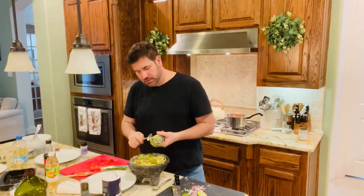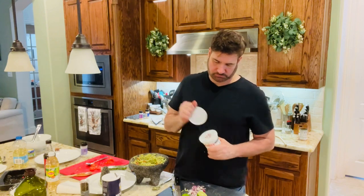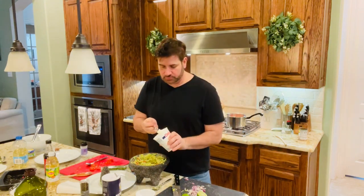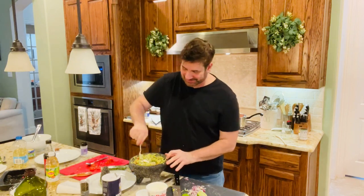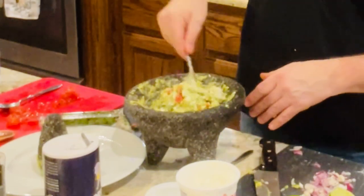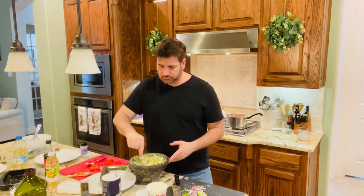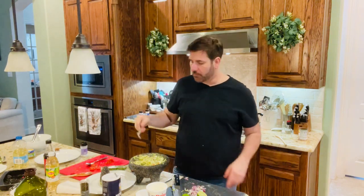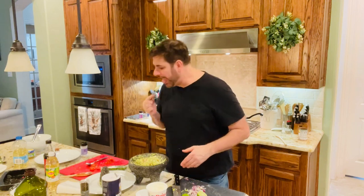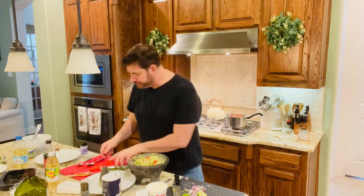Something else I like to add to my guacamole is a little bit of sour cream — you don't have to, but I like adding just a little bit, probably like a teaspoon, maybe a hefty teaspoon. Just give it a nice mix. You should always taste it. I'm going to add a few tomatoes on top just as a garnish, and a little bit of extra cilantro.